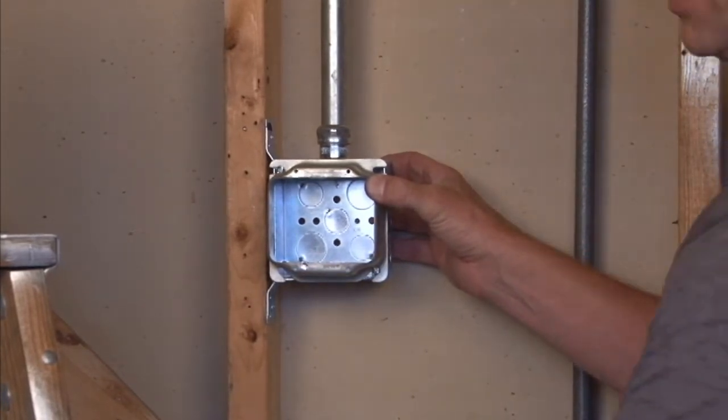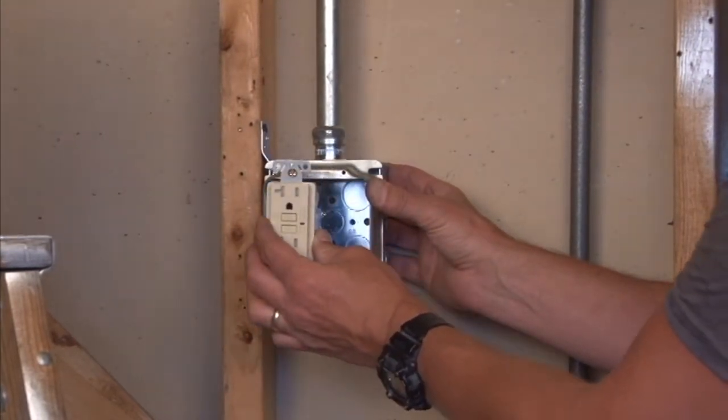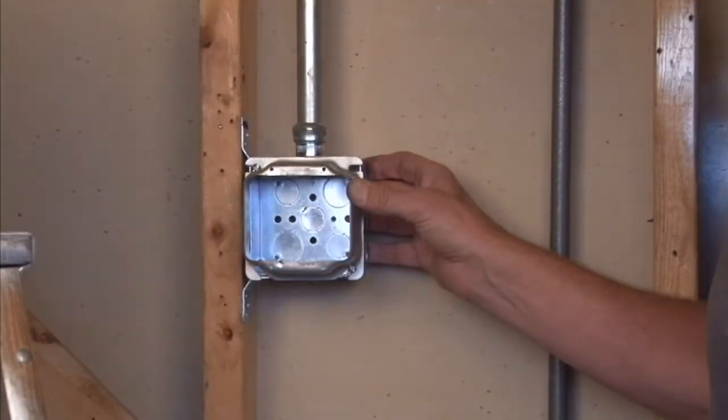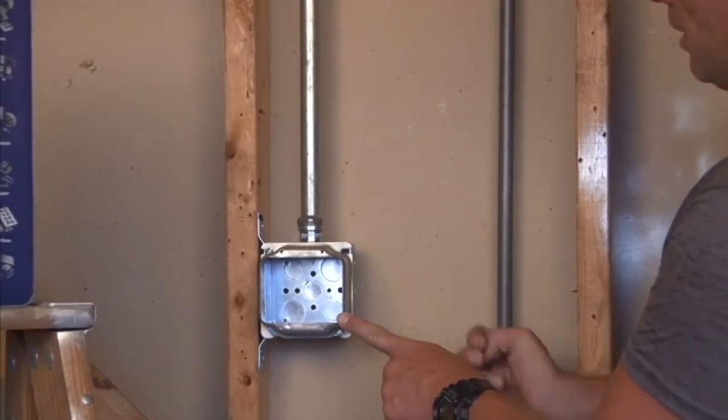It perfectly lines up for switches, plugs, and receptacles to be installed side by side in your finished wall. It's also very important to remember that the raise on this particular model is 2 inches,